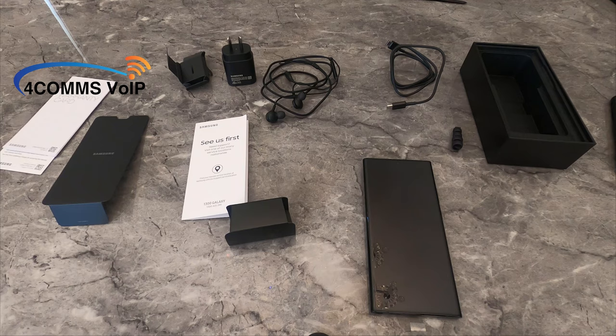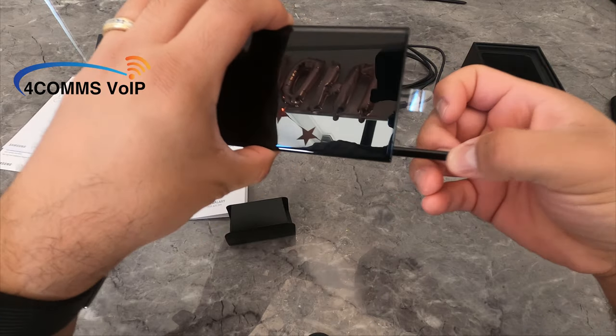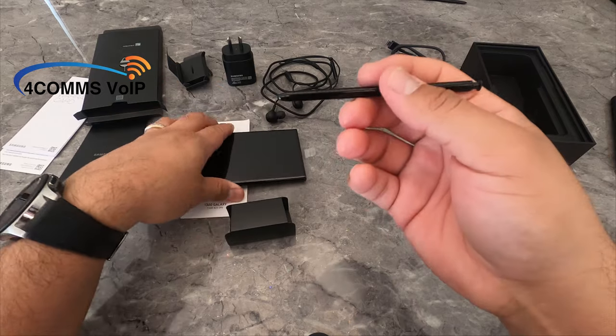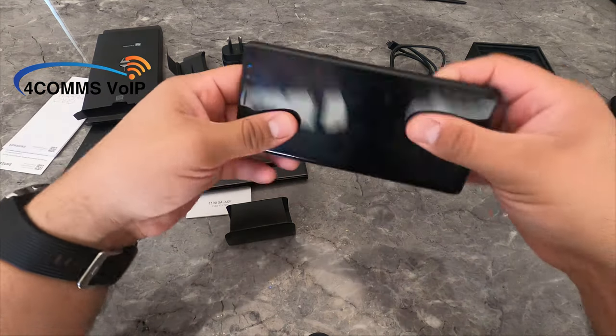Now we'll take a look at the all new S Pen, which is now located on the left hand side as opposed to every other Note which was on the right hand side. As we can see it's all black, no dual tones like there was on my Note 8. It doesn't even say Samsung on it. I'll grab my Note 8 and we'll compare the pens.